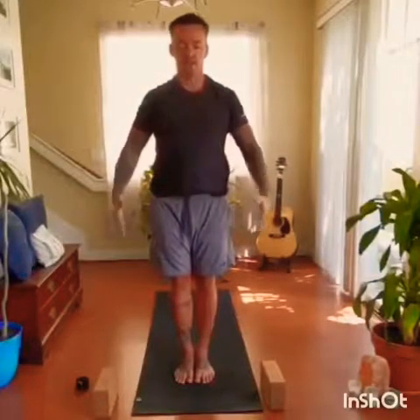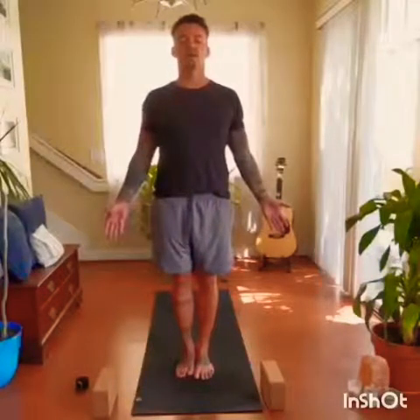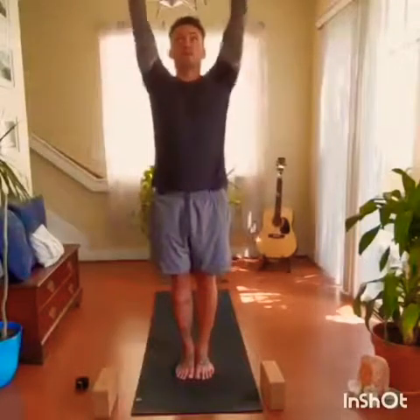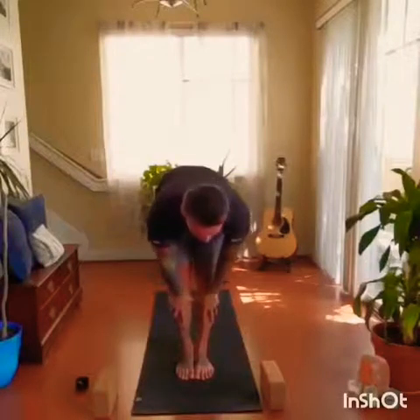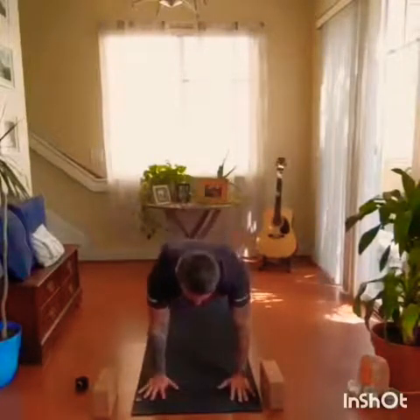Release the arms to the sides, palms facing forward. Tadasana — making sure the ankles are aligned with the knees, the knees with the hips, the hips with the shoulders, shoulders with the ears, bring the head back, gaze forward. Inhale, lift the arms, palms touch. Exhale, dive forward. Inhale to a flat back. Exhale, plant the hands, step back. Inhale. Exhale, lower all the way to the mat.